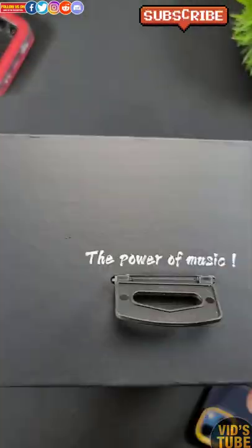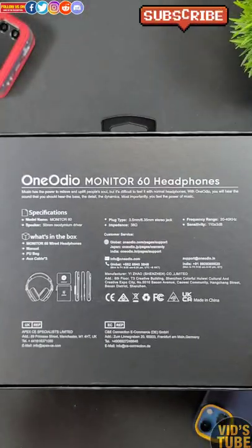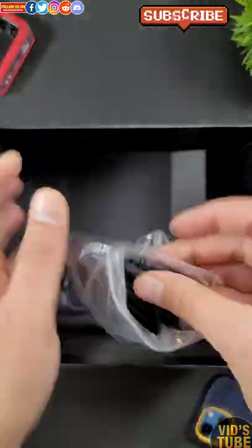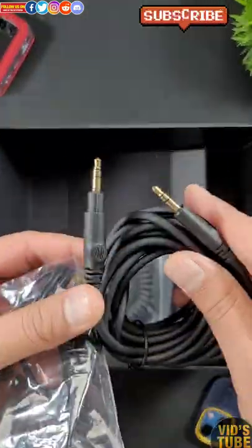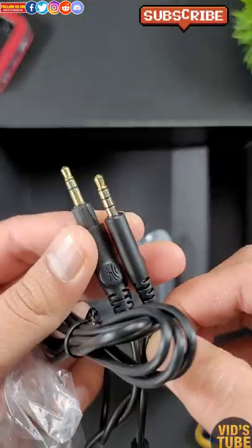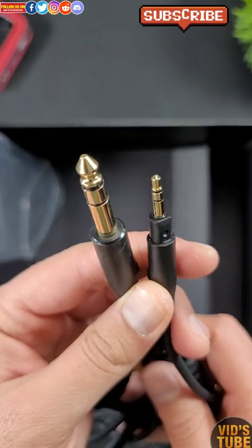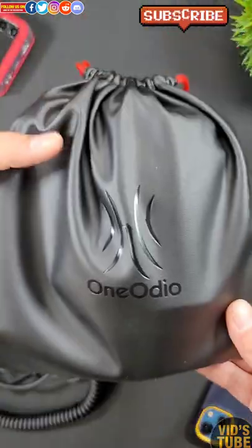This is a quick unboxing of the OneAudio Monitor 60 Professional Wired Headphones with Hi-Res Audio. These are very comfortable headphones — you can easily put them on for hours and they sound amazing. These are targeted for DJs and audiophiles, and you can easily daisy chain these headphones with another pair of headphones.